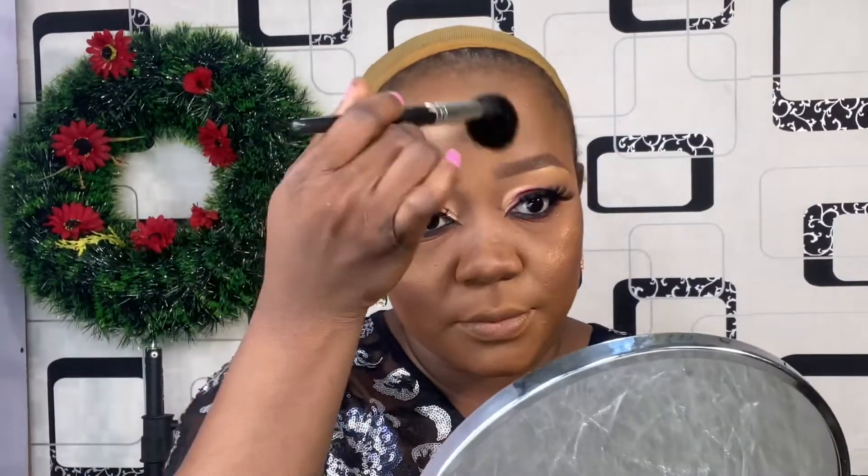Here I applied this bronzer from Makeup Revolution NG. I applied it on the apple of my cheek and my cheekbone, also on my chin and my temple. I also highlighted my brow bone and the bridge of my nose just to give the face that extra glow. I love everything popping — I love the glow I get from bronzer!